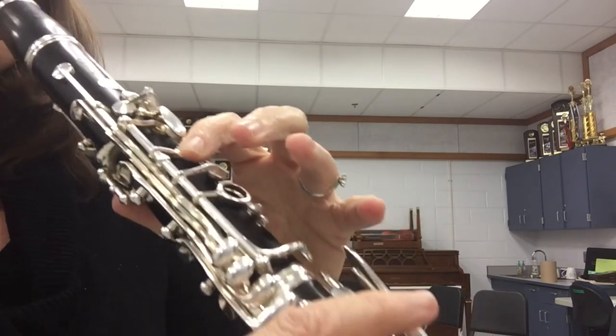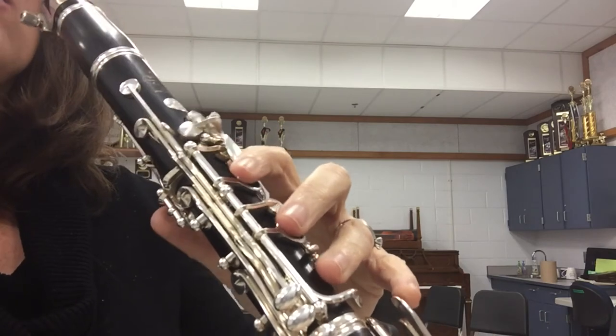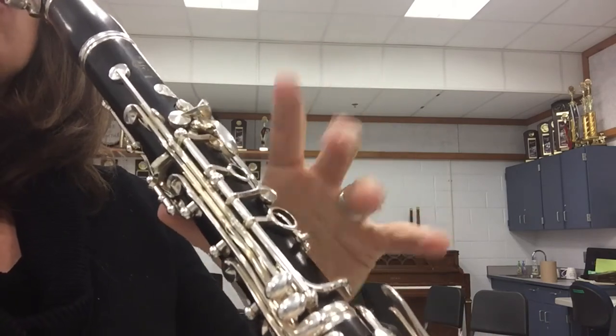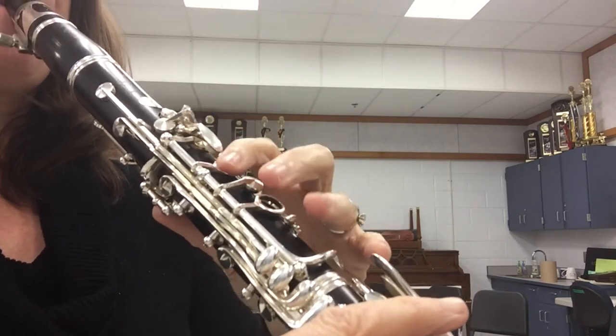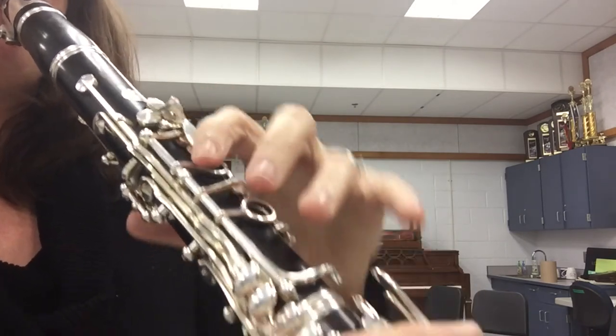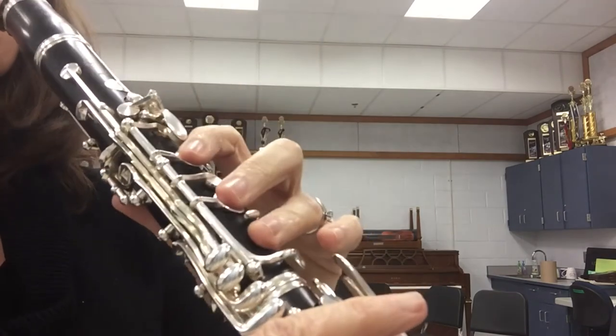Leading into the G from the beginning, and you'll play the G, G, A, G, E, F, G, A, G, A, G, G, A, G, G, E, D, G, C.